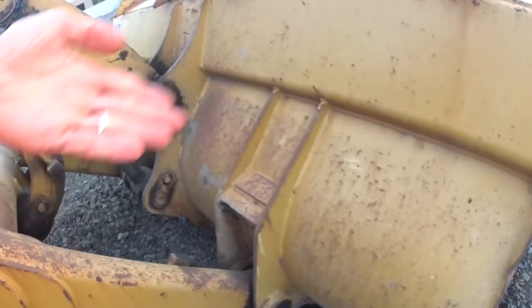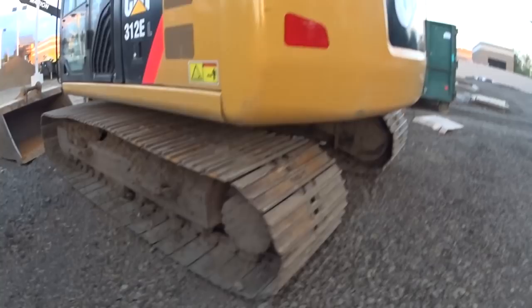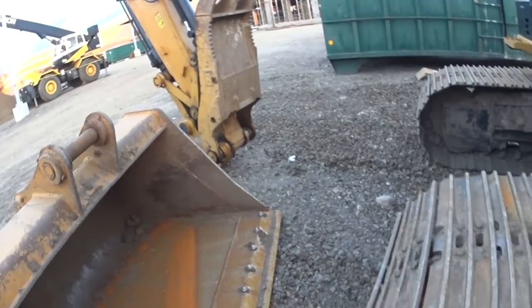Look at that bucket — that thing is massive! This is all Caterpillar stuff. What kind of backhoe is that? I don't know — come over here. What kind of backhoe is it? Caterpillar! Yep, you're right — Caterpillar. And look at this bucket — he put his bucket down, that's his bucket right there. And those are like some jaws, man!